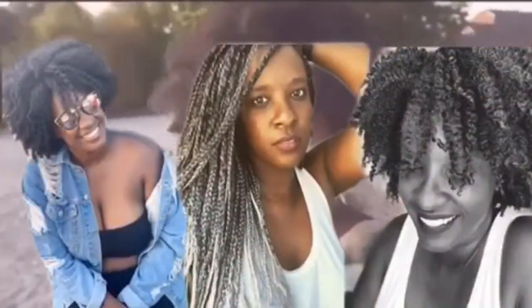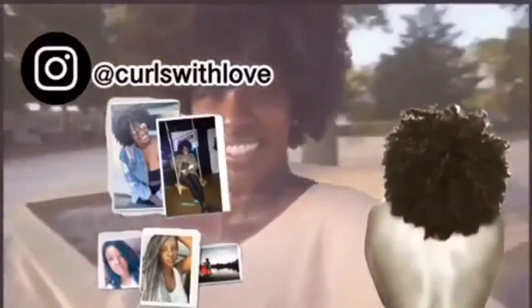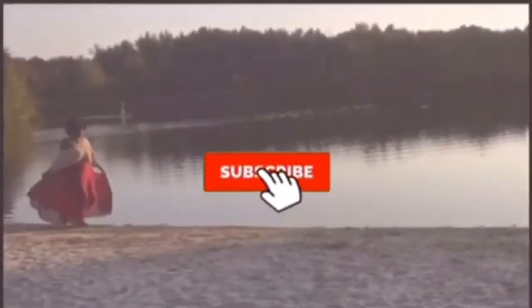My hair ain't never been this clean. Hey y'all, welcome back. I'm so excited because I just opened the box, just opened literally, for the Melanin Hair Care African Black Soap Reviving Shampoo.